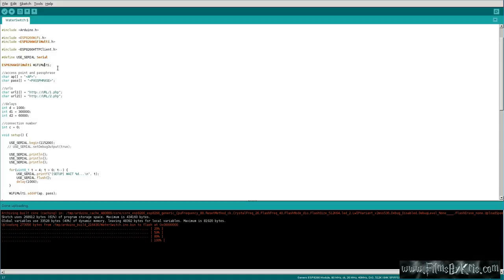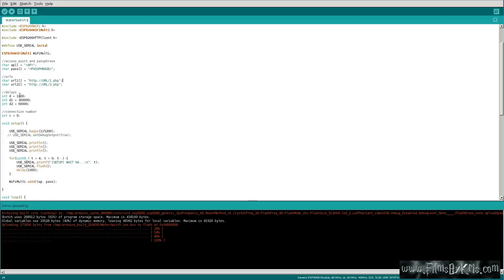WiFiMulti allows you to specify multiple access points. I'm only using one, but you can make a list of them and it will check for each one and connect to whichever it finds first. Here you type in the name of your access point — the name of your wireless router — and then the password for your wireless router. Then here you'll put the URLs for the two different URLs you want to hit up. And then here are your delays.